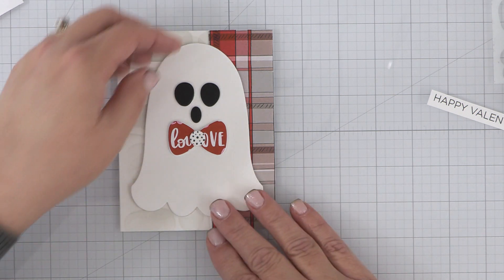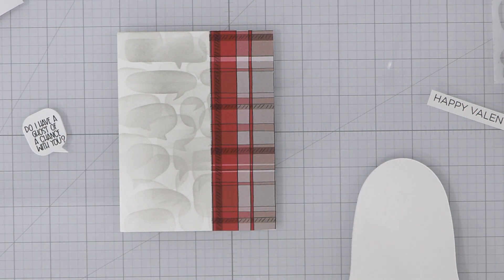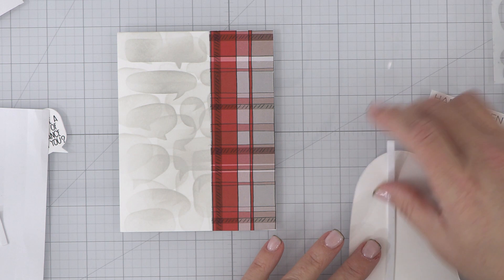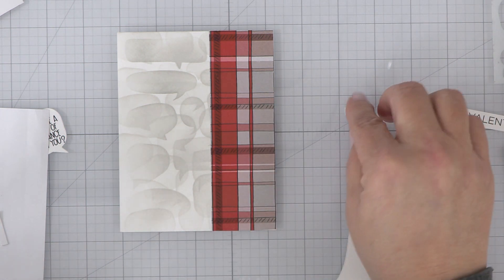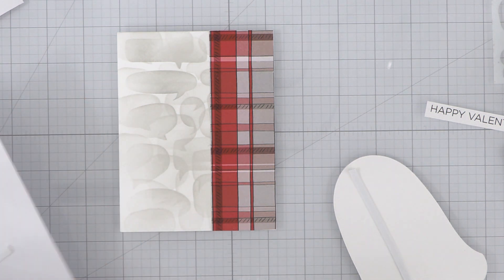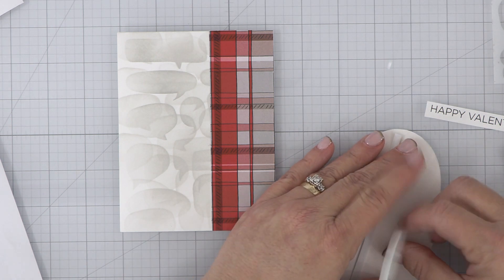Our Christmas Post paper pad was very popular. You guys are still requesting it, and it is coming back in stock. It'll be back in at the end of next week, so hopefully we'll have it in the shop by the weekend, and definitely by Monday at the latest. We're excited for that, and we're excited that you guys love that paper pad that much.